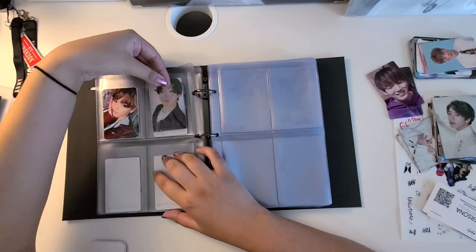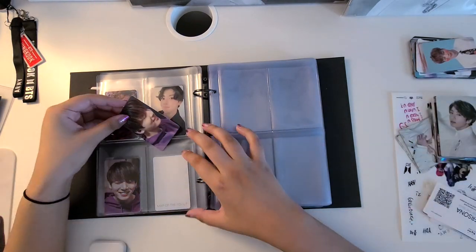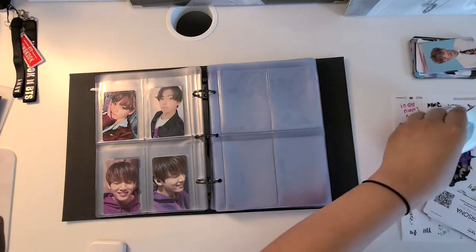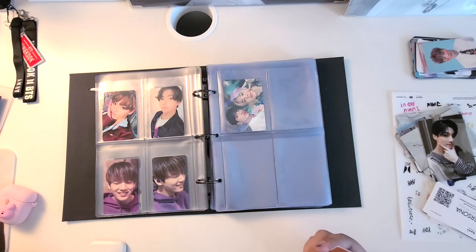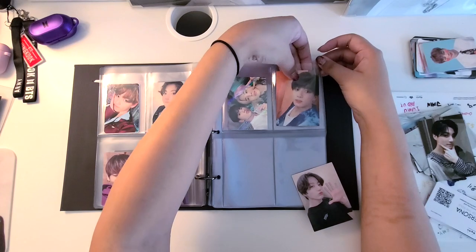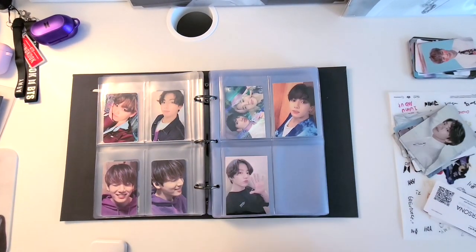The rest of these are just kind of randomized — that would be my You Never Walk Alone, 5th Muster DVD Samsung photocard. And then I have 3 holographic cards: my 5th Muster G Cook. And then I have 2 Japan fan club photocards that are also holographic.